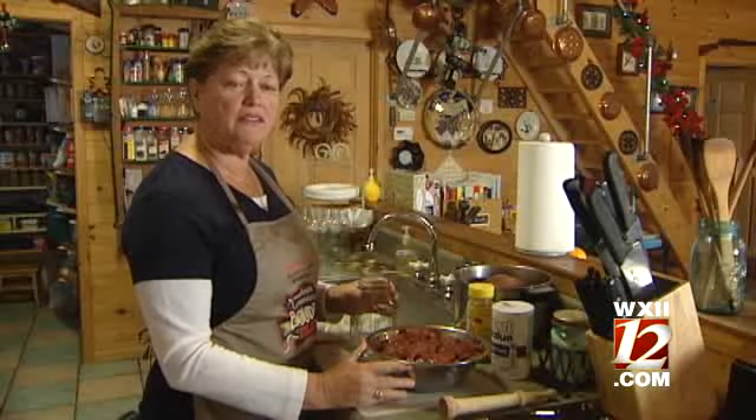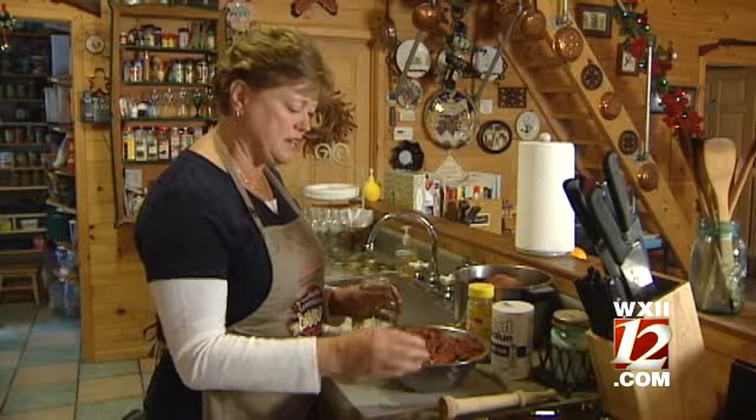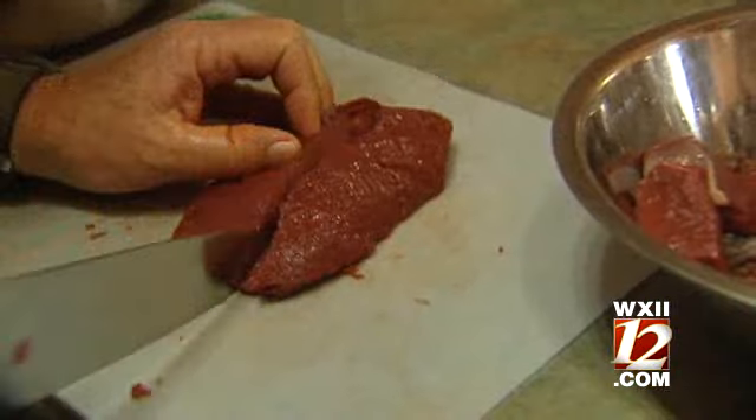Today, we're going to can venison. This is one of the easiest processes I know. It's even easier than freezing, and tastier, as well as longer-lasting. It's already cooked when you get it done. You put it in the pressure canner, and by the time it's out, it's fully cooked. So all you have to do is open it up, warm it, and it's ready to go in any recipe.